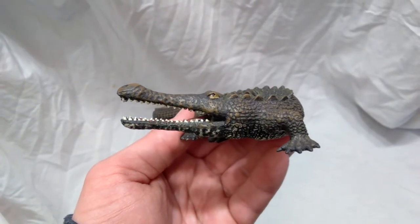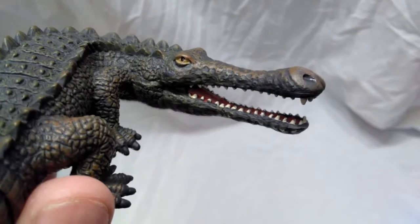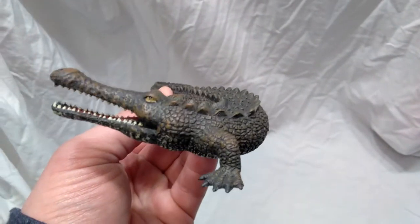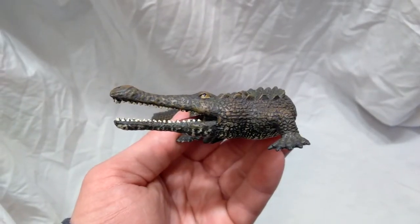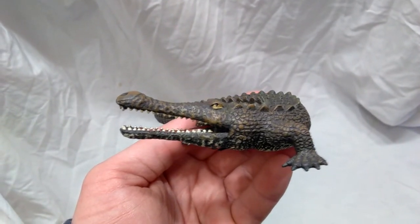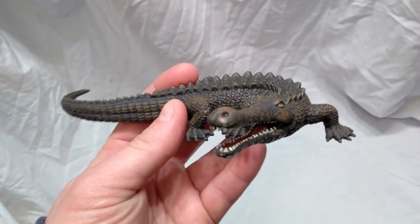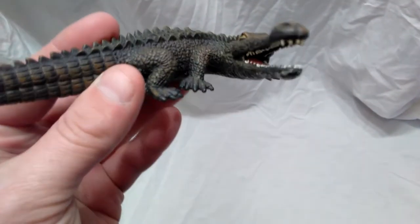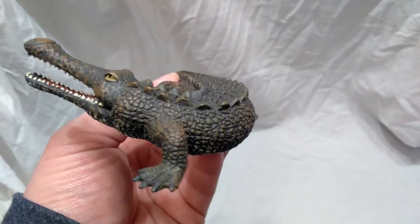The eyes have a nice gloss, but it seems to only be on the actual pupil — there's a yellow background to the eye that doesn't appear to have any gloss. As I move it, I can definitely see a gloss on the black pupil, so it looks pretty real, though it could have been better had they put gloss on the whole eye. There is also some gloss on the nostrils, which I love — it gives a huge step up in realism.